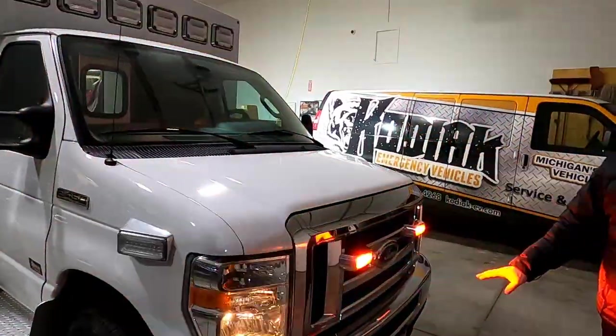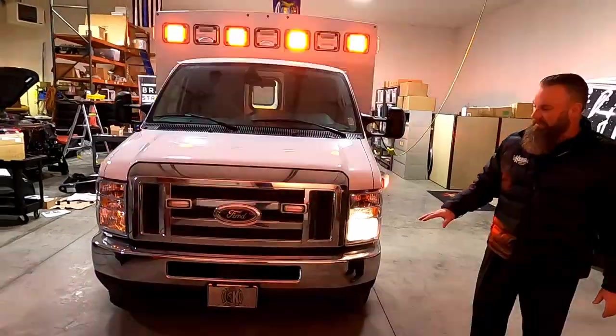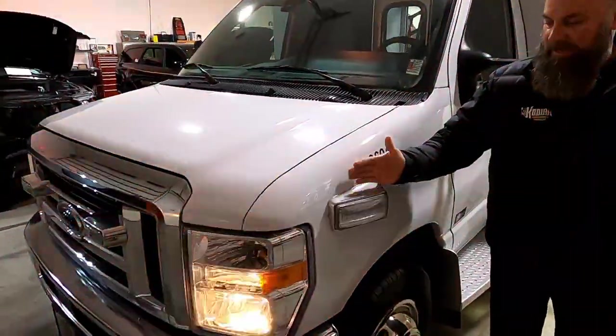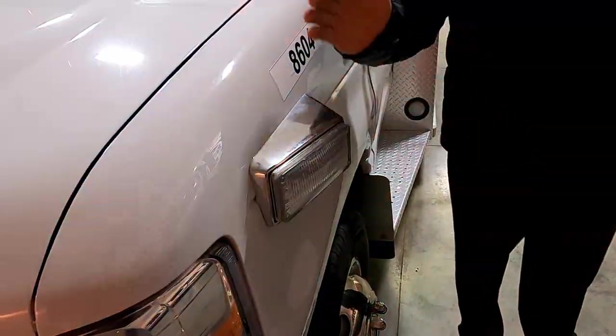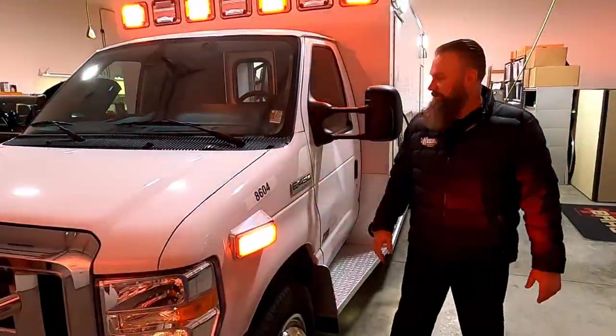Hidden unlock switch in the front grill — that's great, especially if you're on scene somewhere and you end up getting locked out. Cast angled housing — the cast is the manufacturer, but the angled housing, so when you're coming into the intersection, it helps to point that light in the right direction.